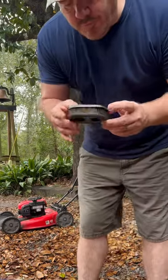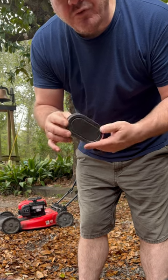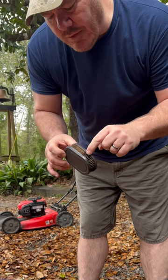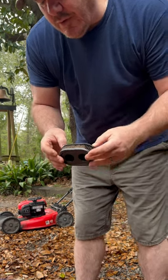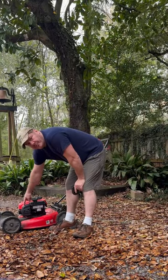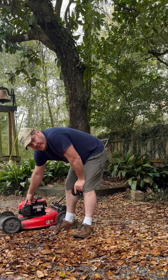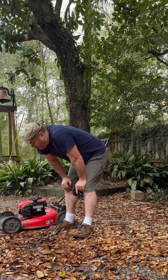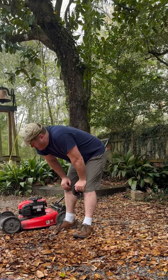Had a dirty air filter on this machine and the customer wiped some of it off, but the fins are still full of debris — grass, dust, and dirt. Same with the breather on this machine. I took the breather off to the kitchen sink with a dish brush and cleaned it all out — got all the grime, oil, soot, dust, leaves, and grass out of there.